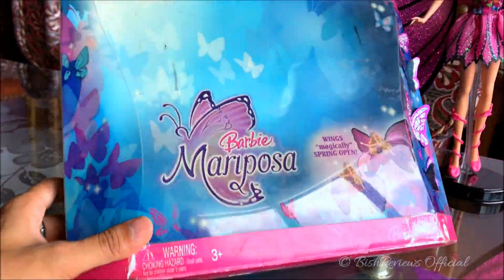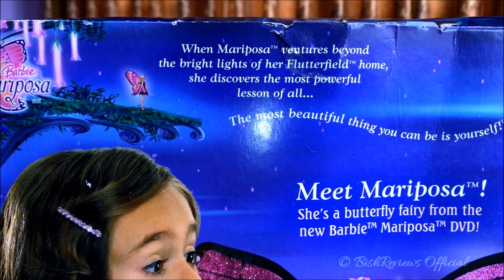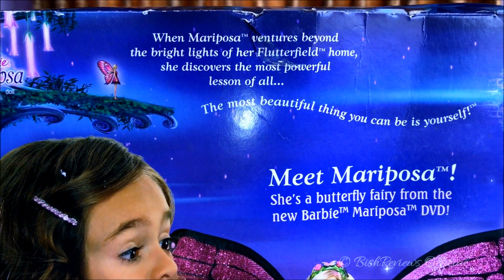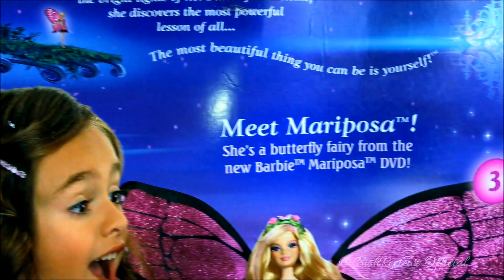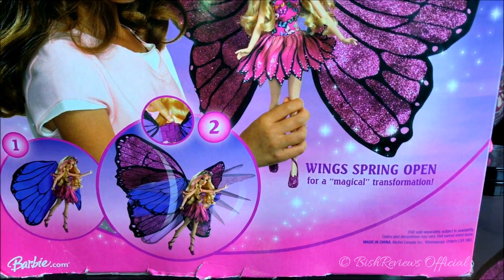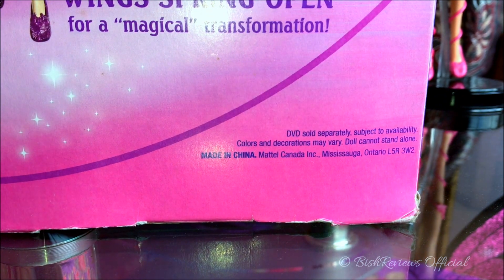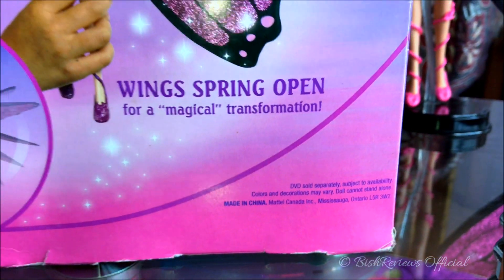On the side we can see butterflies — it's a very magical box. It also has a butterfly attached inside; unfortunately I'm not sure how it was packed so this is as far as I could get with that. At the back of the box there's a beautiful display of a girl playing with Mariposa. Up here it says 'when Mariposa ventures beyond the bright lights of her Flutterland home, she discovers the most powerful lesson of all — the most beautiful thing you can be is yourself.' It also shows how you can use the wings, which spring open for a magical transformation. Down there it says barbie.com, and the fine print notes doll sold separately, colors and decoration may vary, and made in China by Mattel Canada Inc.